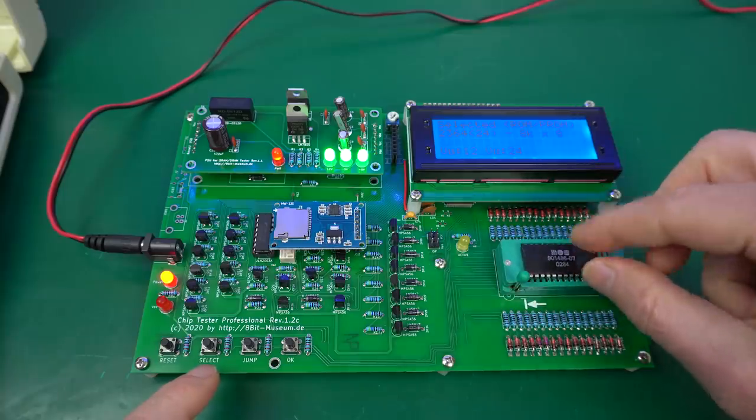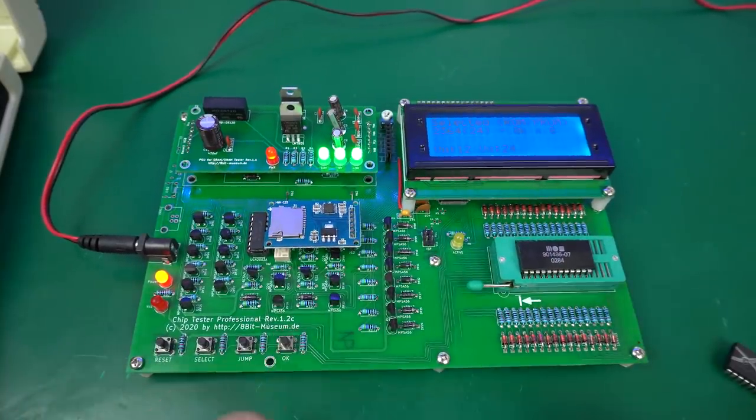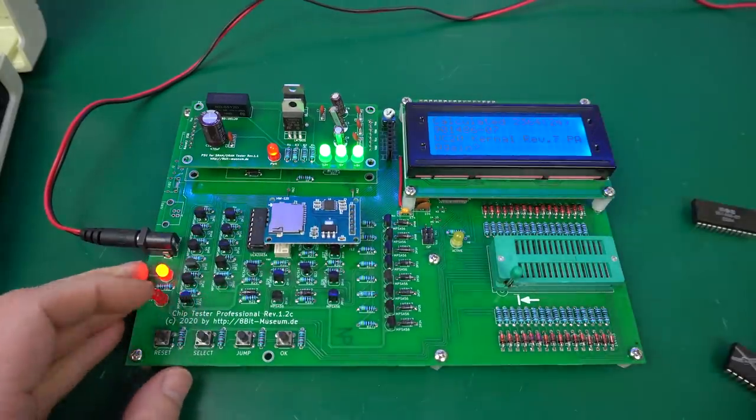Let's try it. Commodore — yes. Perfect. VIC-20 kernel revision 7. That is excellent. So let's do it again and make sure I put it the correct way up.